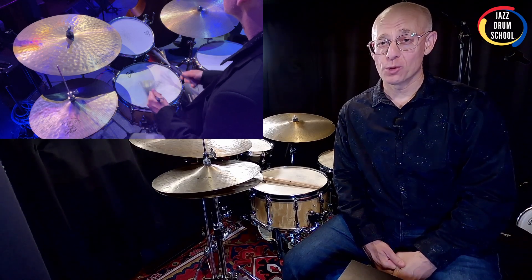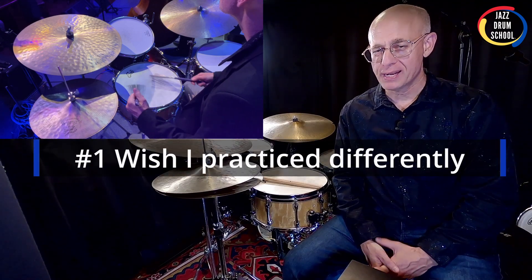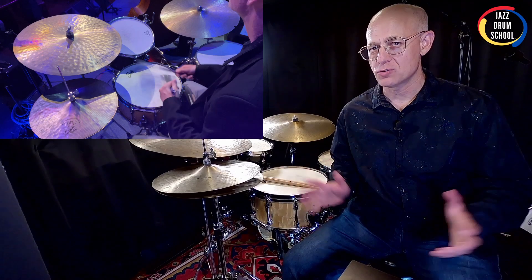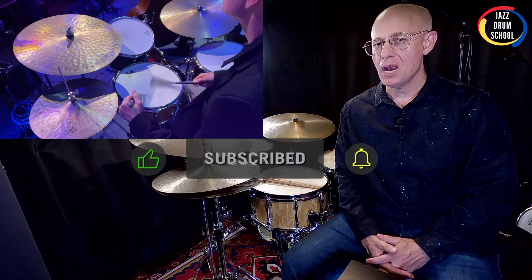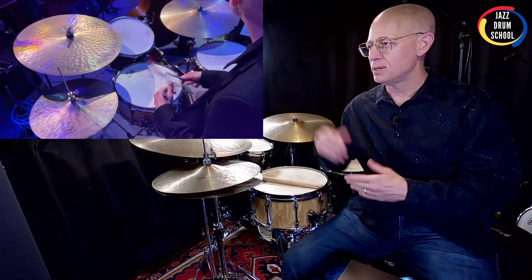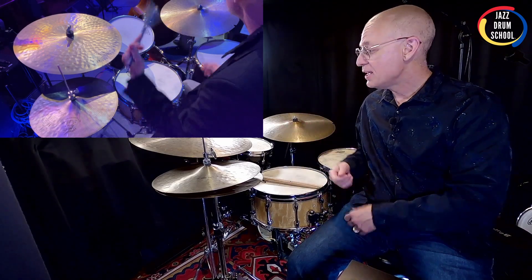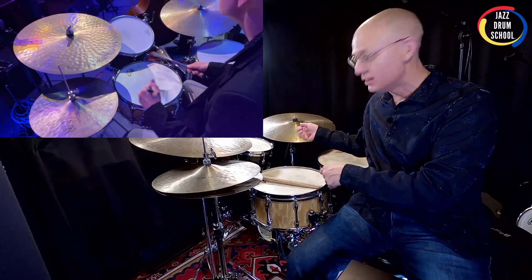Oh boy, where do we start? There are a few things I thought of, and the first thing on my list is I didn't practice doing things one count at a time out of time. This is something I teach in all of my courses at jazzdrumschool.com, here on my YouTube channel, and in my private lessons. It's basically a principle where you just take any count — for instance, count one. What do you have under count one? A ride cymbal, a cross stick, and a bass drum or whatever. You play that one count at a time with no tempo — like one, and then two.